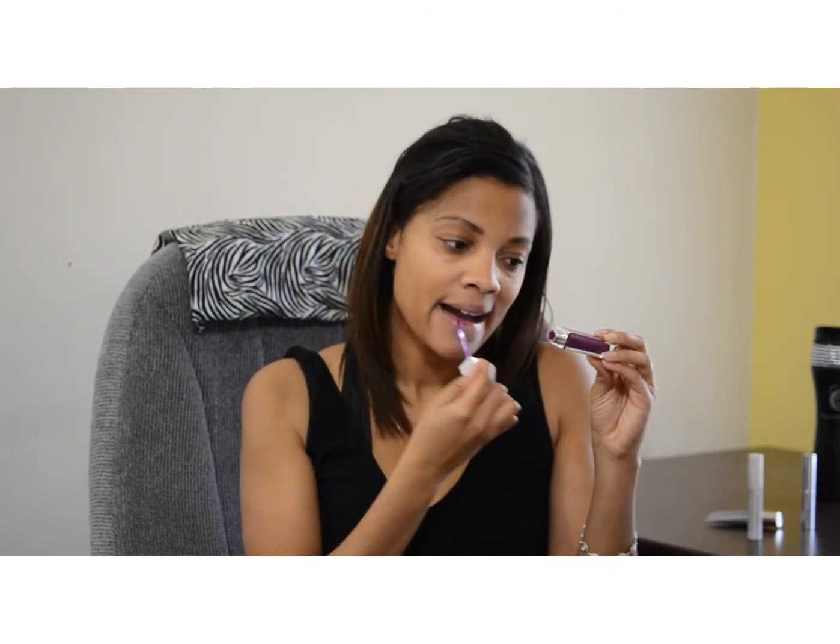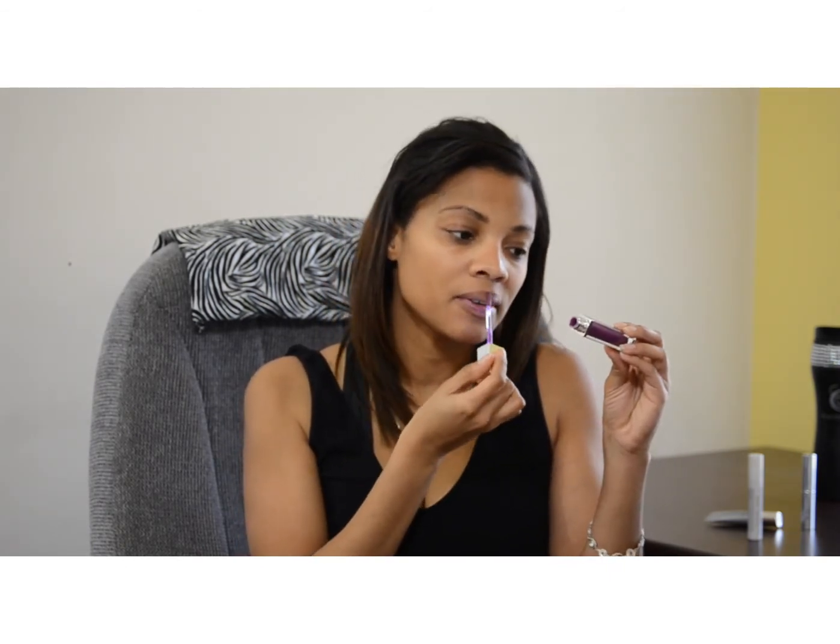I absolutely love these. Put that on. And purple is, for me, like a go-to brown girl color — I don't know any brown girl that purple does not look good on.